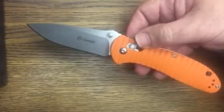I've had this for about a month, I've been carrying it, and I'm very happy with it overall. You can see the blade centering is pretty darn good. It's easy to open up, nice lock, solid lock up. I've got no complaints whatsoever with this blade.